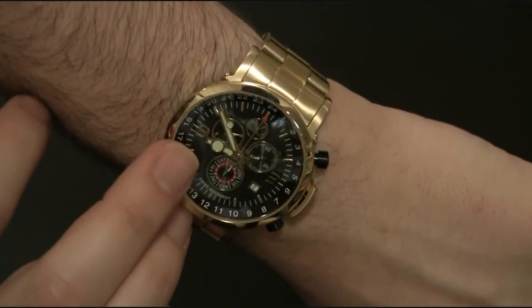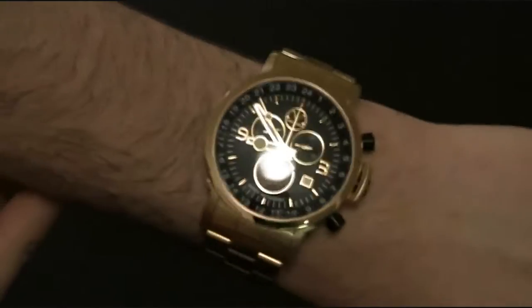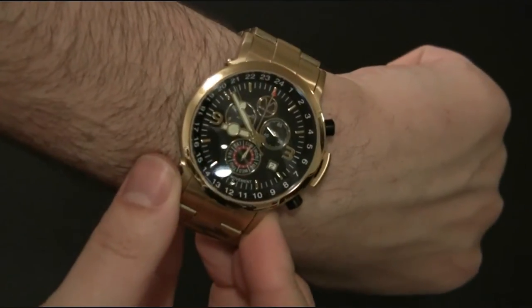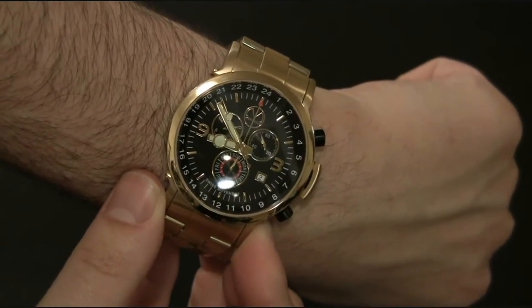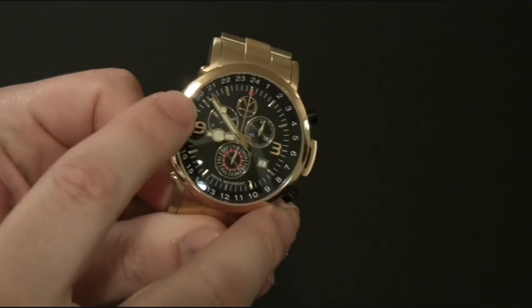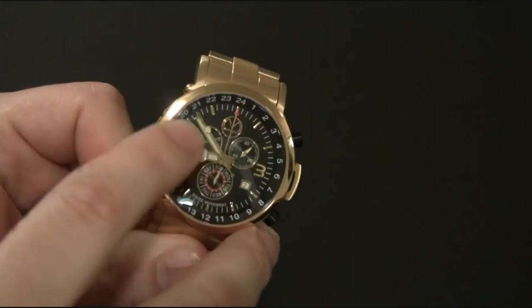The hands of the watch are really big and covered with a lot of lume — really easy to see. The dial has a lot going on. It has a very interesting movement: it is a Swiss movement by ISA, one I've never seen before, and it has a couple of interesting features, some of them quite useful.